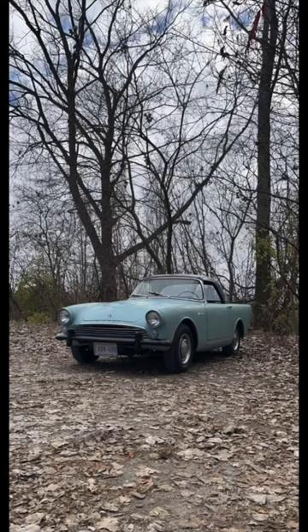Hey everyone! I recently met some people in my area who have a stunning 1963 Sunbeam. However, unfortunately, recently their clutch failed and actually completely shattered.